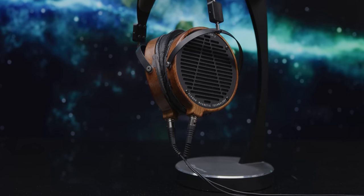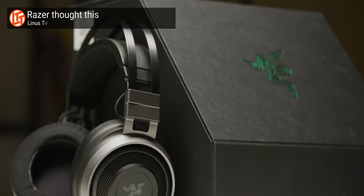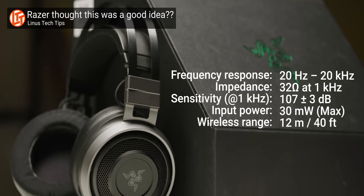The first time I got my hands on some planar magnetic headphones from Audeze was when I treated myself to a pair of secondhand LCD-2s. I never made a video about those because my reason for buying them was so that I would have something to use as a reference for what truly high-end sounded like, giving me the context I needed for the consumer headphones and gaming headsets I was evaluating.